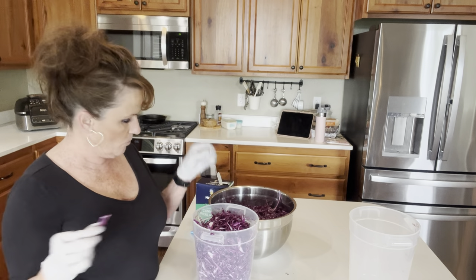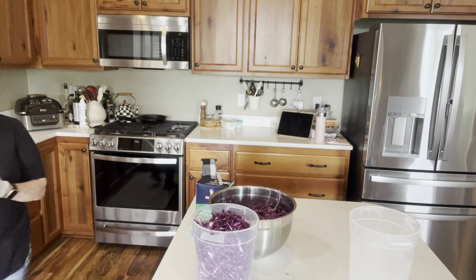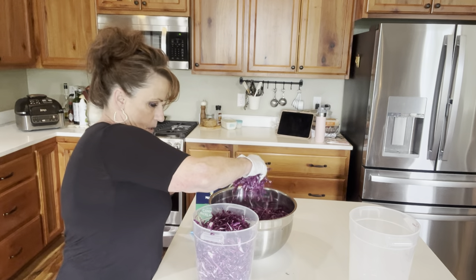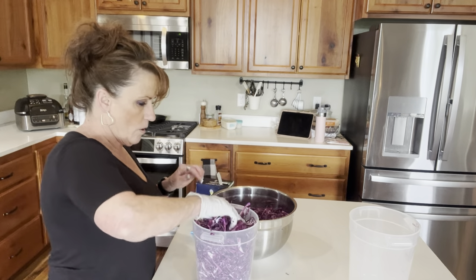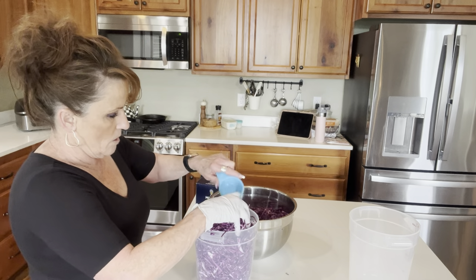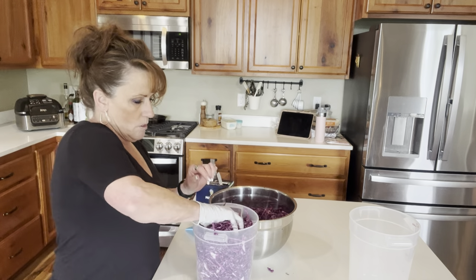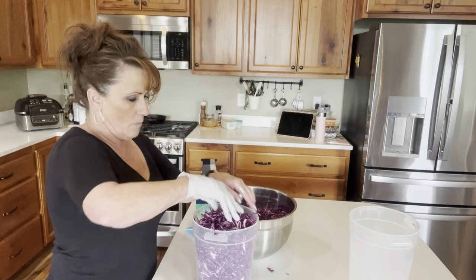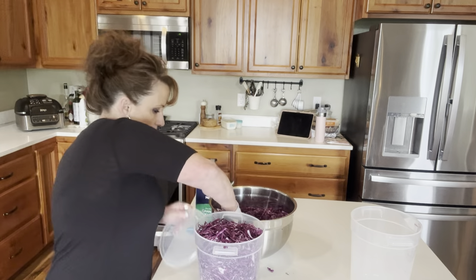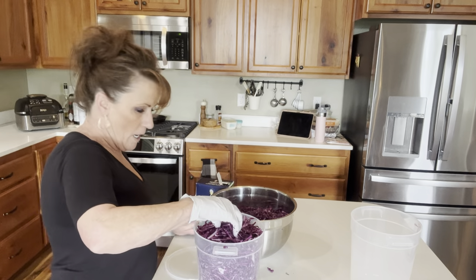I didn't even need this glove, so I'm going to take it off. Get this worked a little bit more, a little bit more salt — work it in layers. I'm not going to fill this container all the way. I'm going to put the lid on this. I've got it packed pretty good.